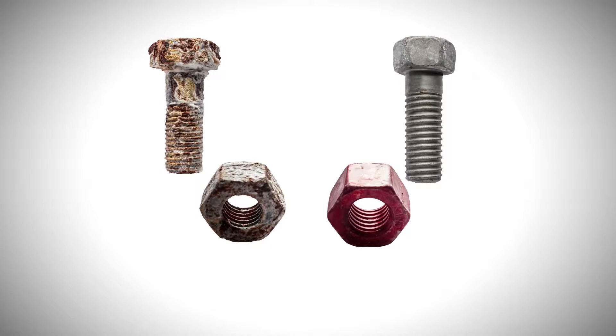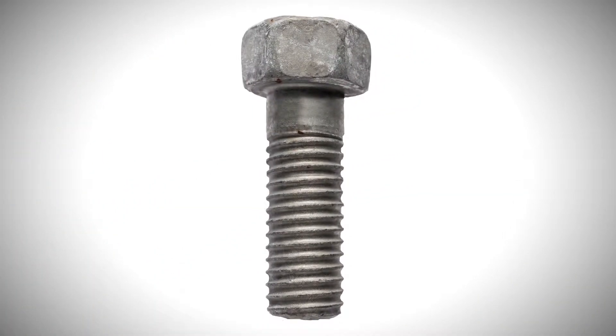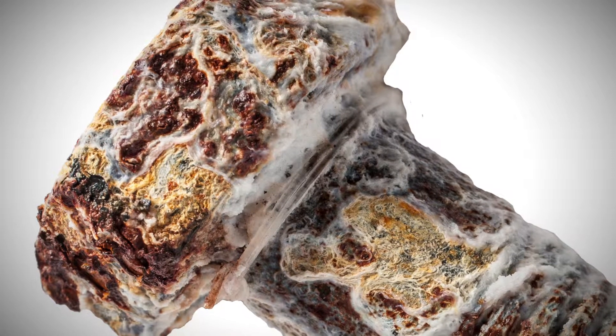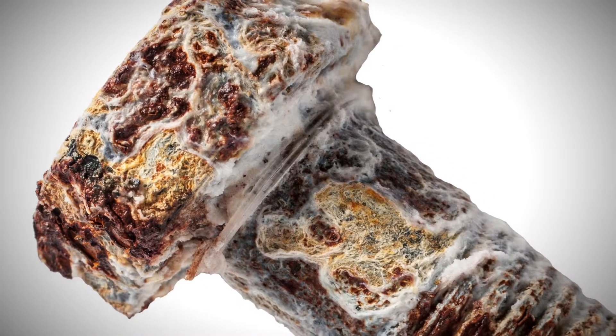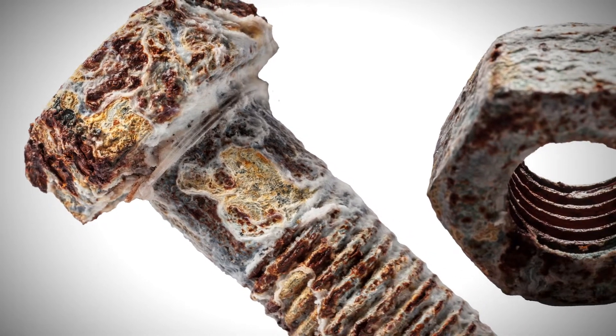Collars and bolts treated with HuckGuard can endure 1,000 hours of salt spray exposure with only slight white zinc corrosion, as opposed to this hot-dip galvanized bolt. Collars coated with just zinc and trivalent chromate are only able to withstand about 100 hours of salt spray exposure.